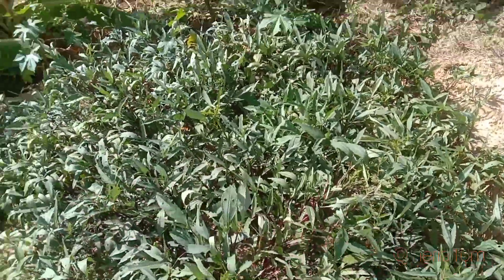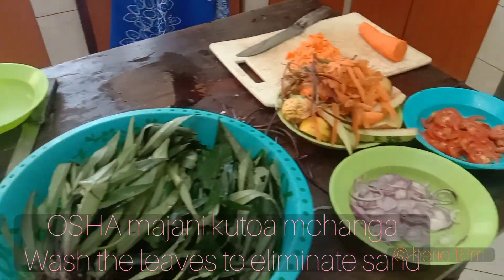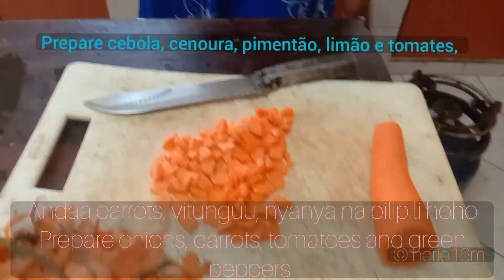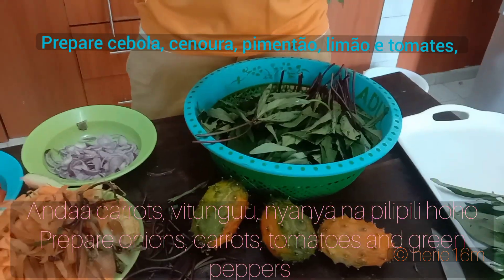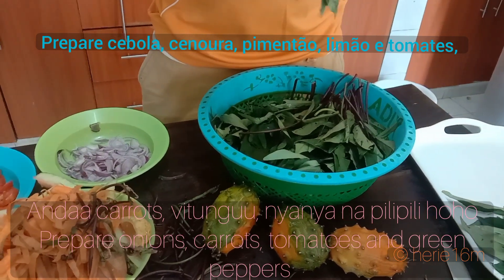You choose and select the best leaves, especially the young ones. Then you wash them to take away the sand. After washing, you start to select them. Remember to prepare as usual.